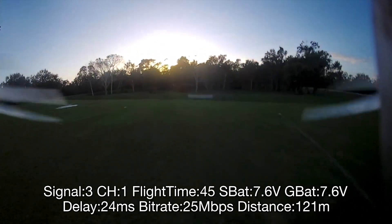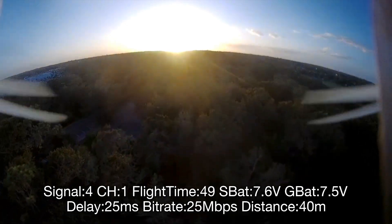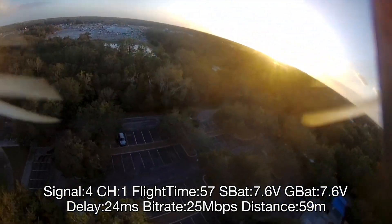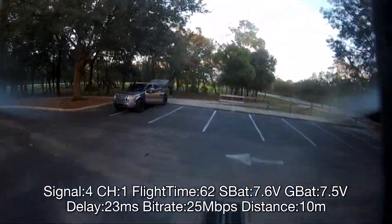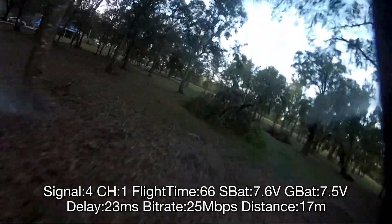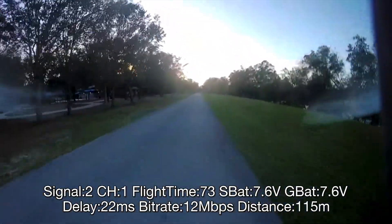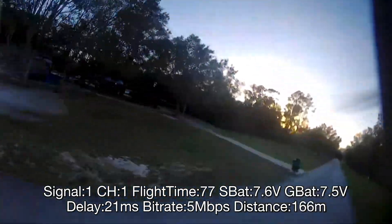I'm going to fly up high over these trees to show you the area I'm flying. Here's where I'm at — right in this little area with my truck. This is the part I'm flying at, and I want to give you an idea of the size of the area. I'm now going to fly around this area and attempt to go beside and behind myself to show you amazing range and penetration, even going through my fat, water-filled head.